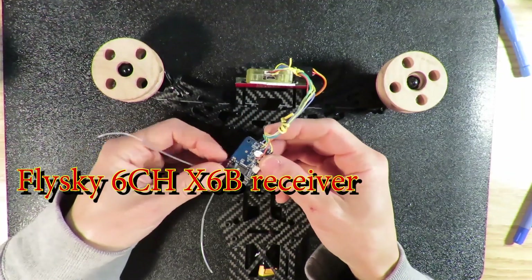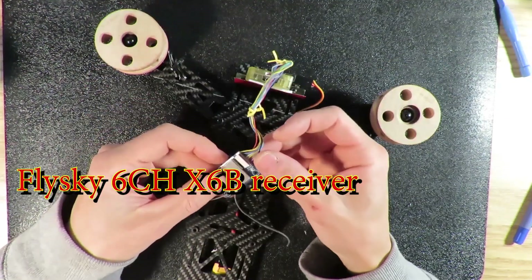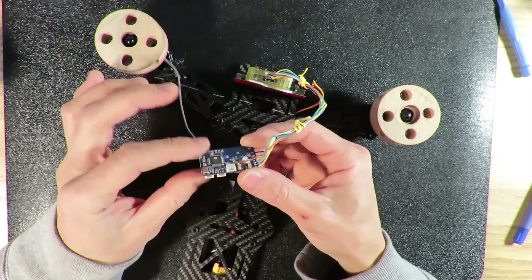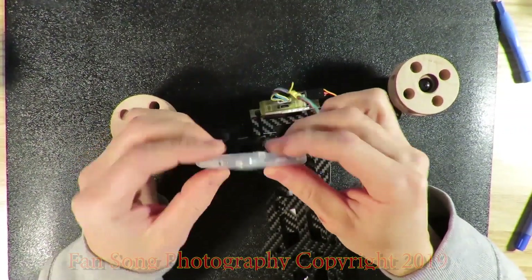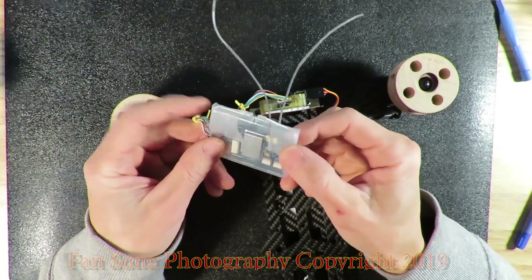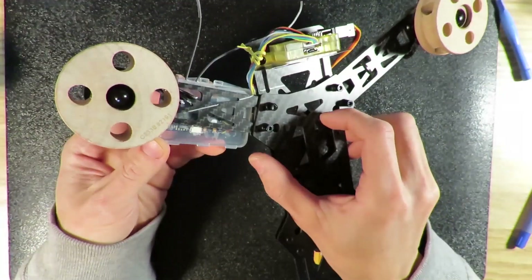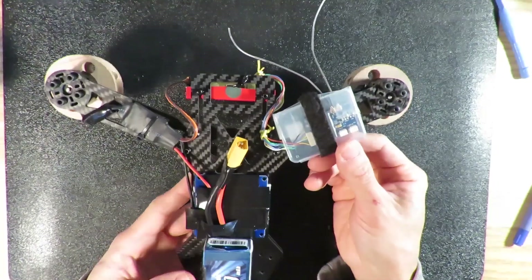This is the Flysky 6-channel receiver. As you can see, I soldered everything at the back of the main circuit board. I also need to add a case to protect this receiver board. I managed to find a small plastic case that fits the Flysky 6-channel receiver and put everything inside — very nice. Then I mounted this receiver case to the back of the arm. Now everything looks very nice. This is the case for the 6-channel receiver at the back.